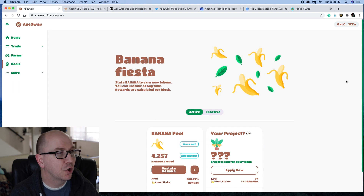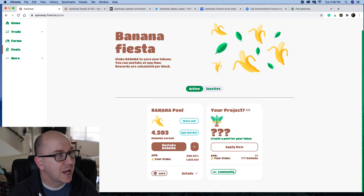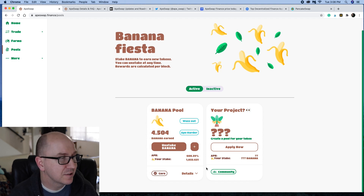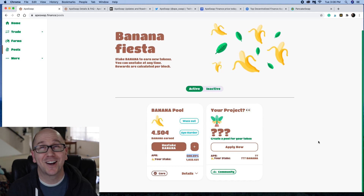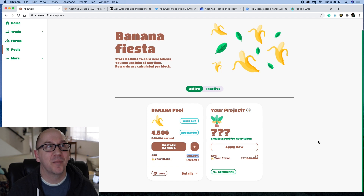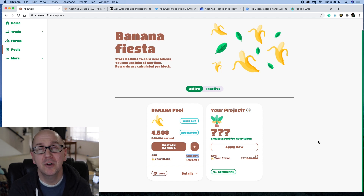Or you can come to the normal banana pool and stake your banana like you normally would, and earn 608% APR — six hundred and eight percent. That is amazing. You can't find that type of return anywhere else right now. It's going to go down and will continue to go down as more and more people join the community and stake, and as this project gets older.